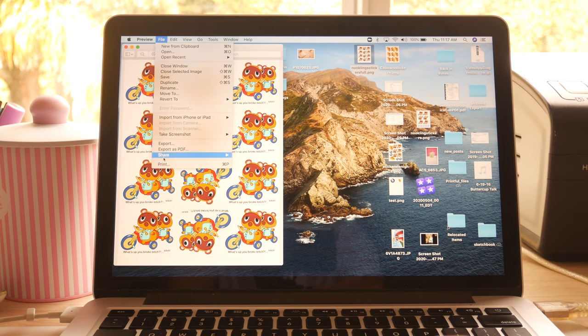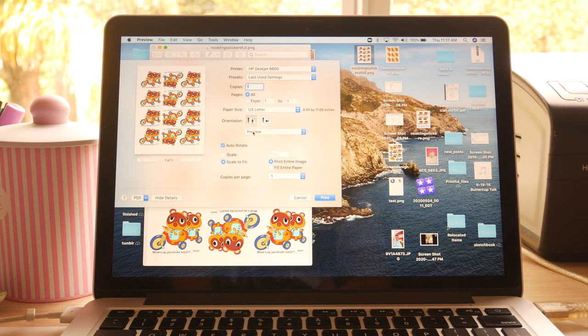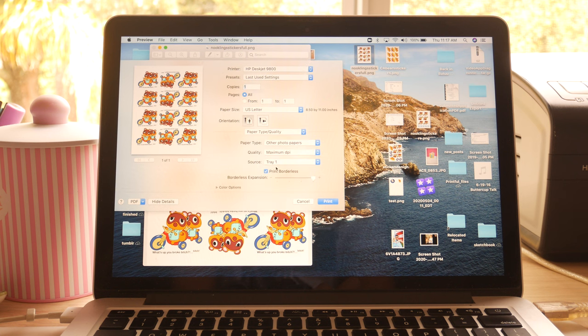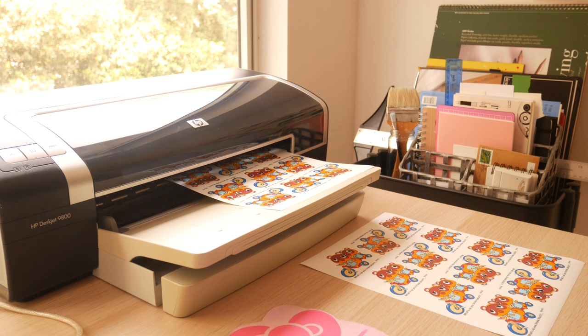Once your design is ready, the first step is to fit as many as you can on a page and print them onto a sheet of your vinyl sticker paper. If you're using a Mac, when the printing task window pops up, make sure under the orientation section to hit the drop-down menu that says preview and go down to paper type/quality. You'll want to choose a photo paper depending on what your printer offers. Some will also have the option of choosing glossy or matte photo paper. Most importantly, make sure the quality is set to maximum DPI or the highest print quality possible.